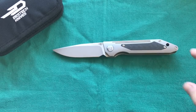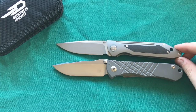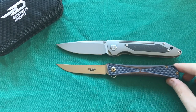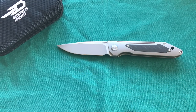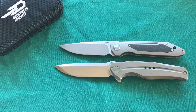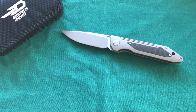Next up is the well-known Chris Reeve Umnumzaan, which is also quite similar in size — confirming the Shinkansen is a regular, full-sized folder. Then I have the Jeff Park mid-tech Bones, also a long and slender knife but slightly smaller than the Shinkansen. And then my favorite We Knife of all time, their first actual model, the 601 — also a great flipper with a very attractive blade shape, and size-wise very similar, though the Shinkansen is slightly thinner.